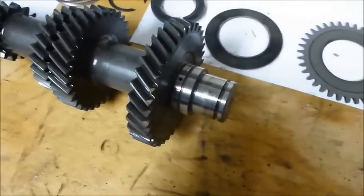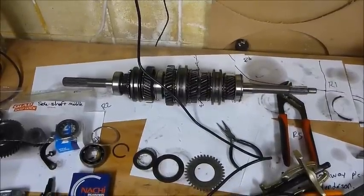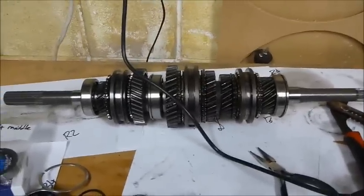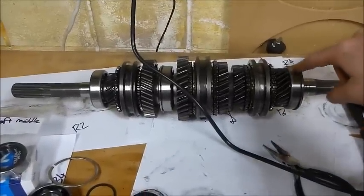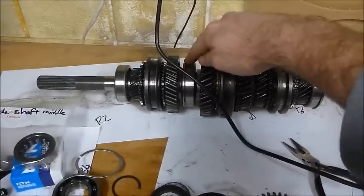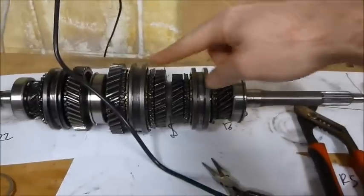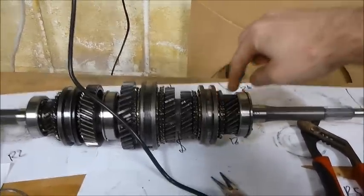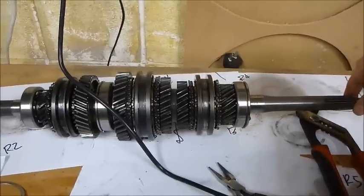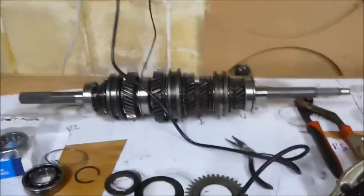I've done quite a bit since the last video - this is the completely reassembled main shaft. What I ended up replacing on this shaft is the main input bearing, central bearing, and the main output bearing, and also the needle roller where the input shaft and output shaft slide together. It's the needle roller and the input bearing together that control how stable the input shaft is, which now has very little play in it.